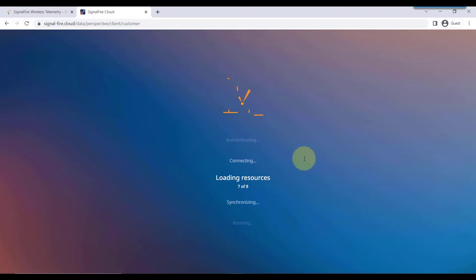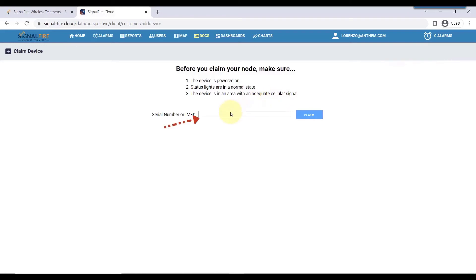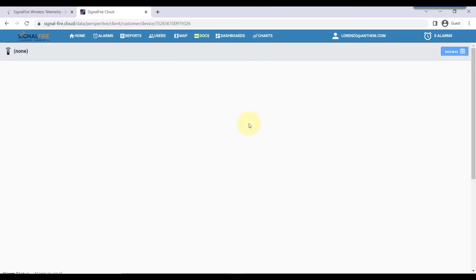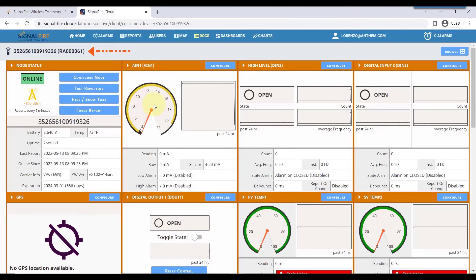When you successfully log into your account, part one of adding your Ranger to your cloud account is to click on add device. You will have located underneath the Ranger the serial number — it starts with RA. Type in the serial number and hit the claim button. This process may take up to one minute. The web app is communicating with the Ranger, taking its credentials and then adding this specific Ranger to your cloud account. When done successfully, your Ranger will appear on the screen.